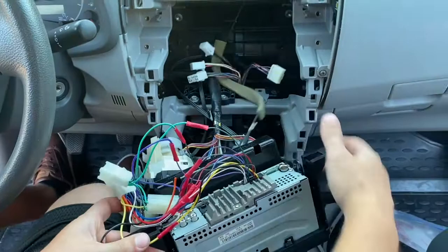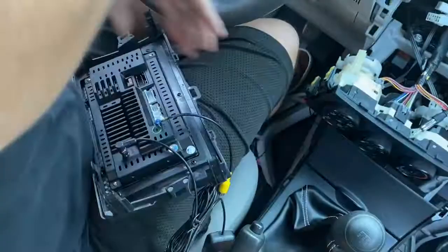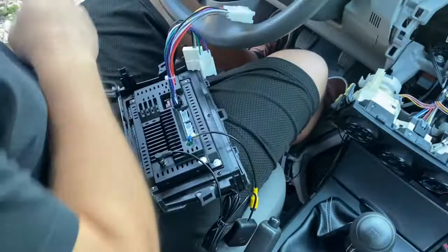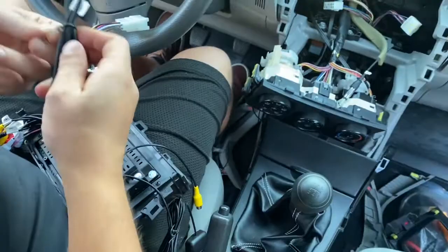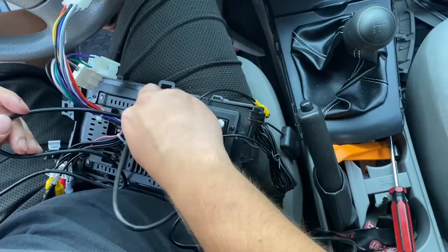Here's the new head unit — it is a Benize touchscreen display. I bought it from Amazon. It is all plug-and-play for the Corolla. It comes with all the plugs you need, including a plug for a backup camera if you want to install one. It comes with all the RCA jacks and says it works with the steering wheel controls, but I can't tell because I don't have any. It also comes with the antenna to plug in for the radio and two USBs for Apple CarPlay or Android Auto.